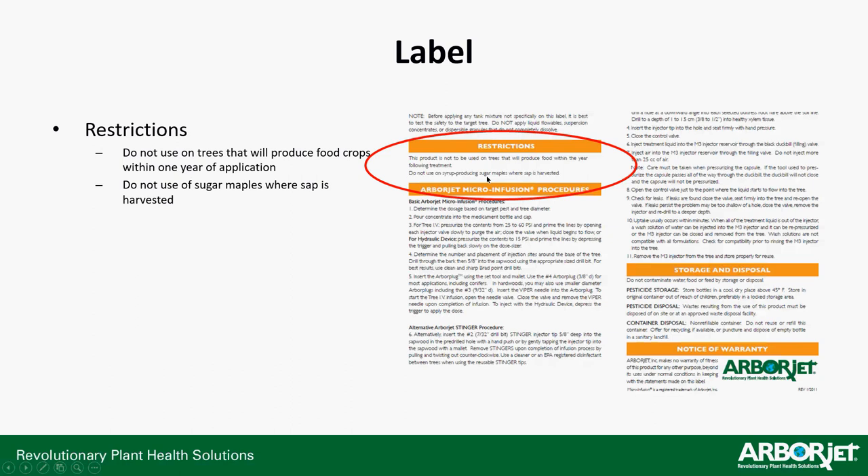There's always a restriction section. ImaJet is not food-crop safe. In the restriction section, you'll find that this product is not to be used on trees that will produce food within the year following treatment. Do not use on syrup-producing sugar maples where sap is harvested. If a customer has an apple, pear, citrus, or sugar maple tree needing ImaJet treatment, that fruit must be discarded at harvest and the sugar maple should not be tapped that year — they've got to wait until the following year.